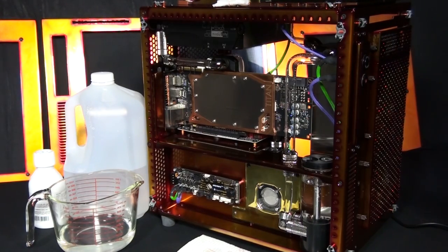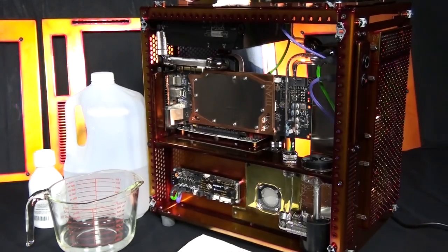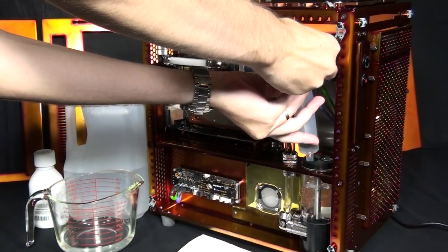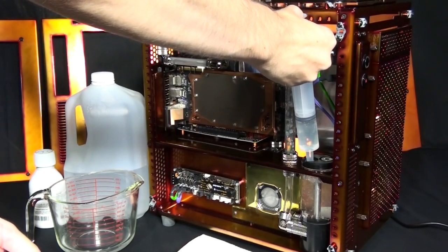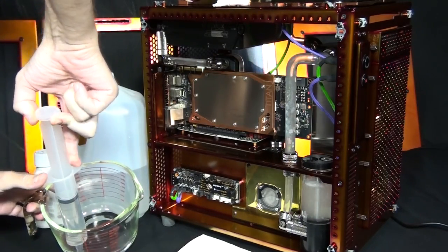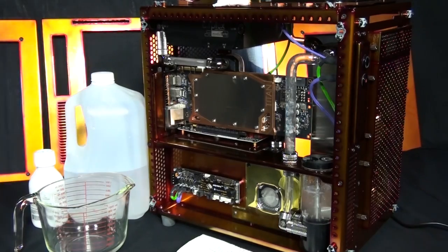I'm now switching on the pump — it's very loud at this point because the loop is still full of air. You may have noticed this is not the first time I've filled the loop. The pump the client sent turned out to be faulty, so the first time I filled the loop I had to drain it and replace the pump. I've replaced it with the Swiftek MCP35X, which is a slight upgrade. Filling the loop for the second time, I've only had to fill the reservoir twice before the loop was fully circulating, because it was still half full from the first fill.